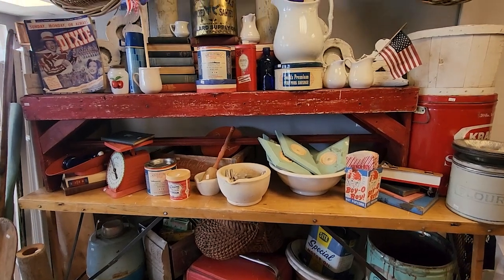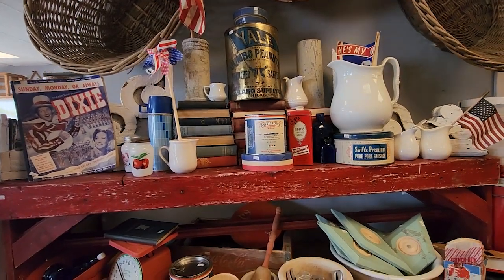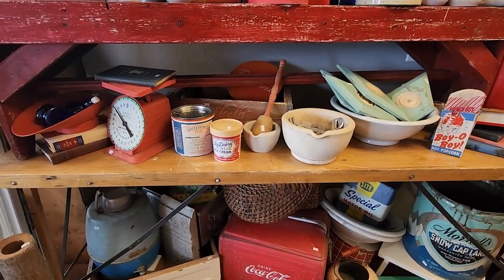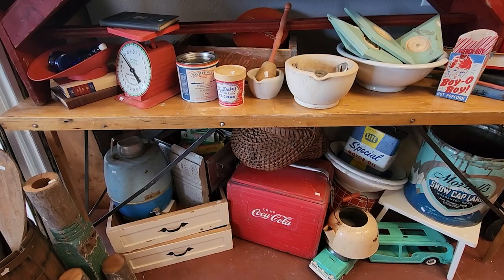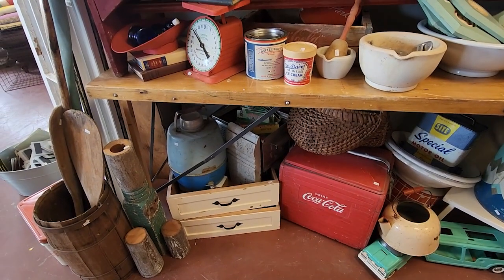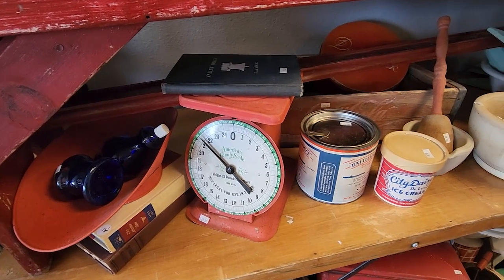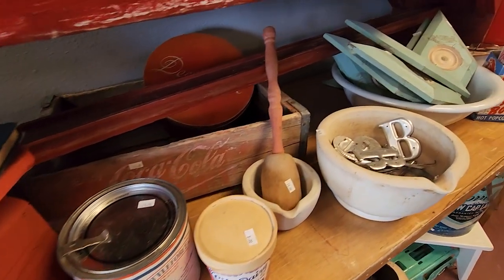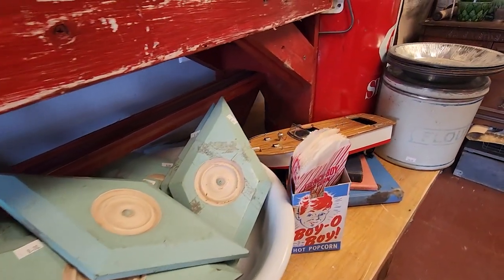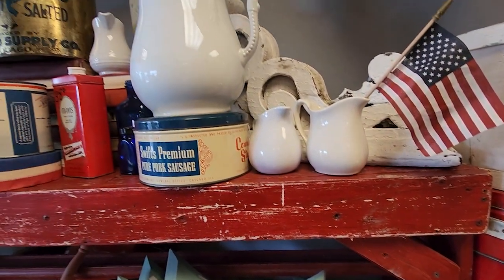Now I actually filmed this right before 4th of July, so I'm a little late getting it out to you guys. But I liked her red, white, and blue display here, so I wanted to share that with you guys. I don't always do this in my booth — I haven't found that 4th of July merchandise really sells very well — so we go more for seasonal looks in our booth rather than actual holidays. Sometimes we'll have specific things for Easter, which seems to sell a little bit better, and then of course Christmas. But especially some of the summer holidays, we haven't really found it worthwhile to go too far into the 4th of July. I do really enjoy how she did a red, white, and blue theme here, and everything that she has is just so unique — just some really, really original stuff.